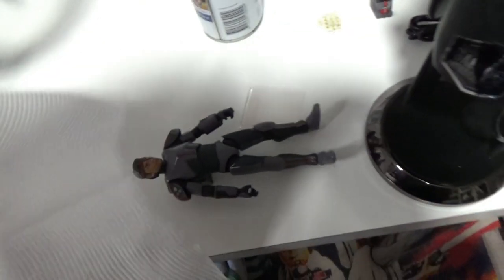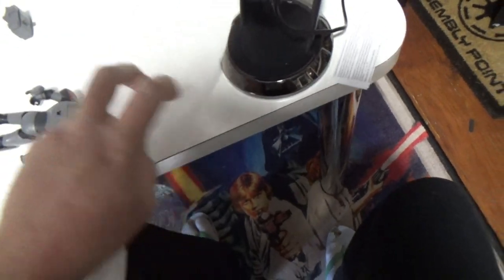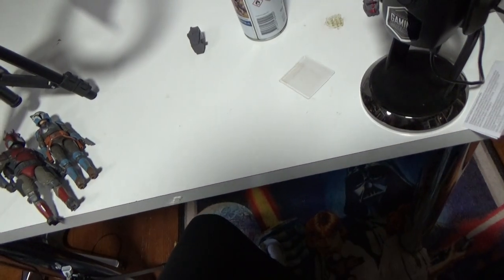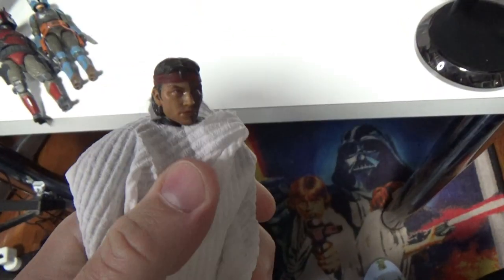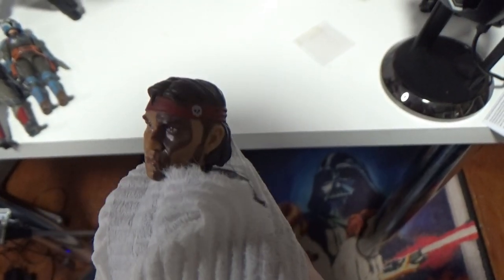I've just put a hole in the paper towel to poke the head through like so. We don't want to get any paint on the rest of the figure. I'm actually going to pop that backpack off — that'll give it a little bit more room. Then simply just wrap it up, and that will protect the body. Now let's take the clear coat outside and give it a spray.